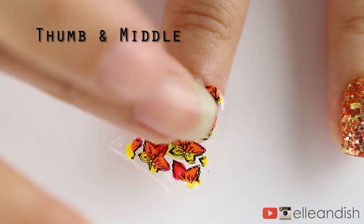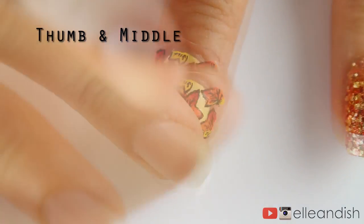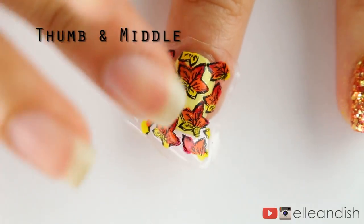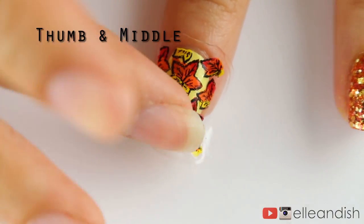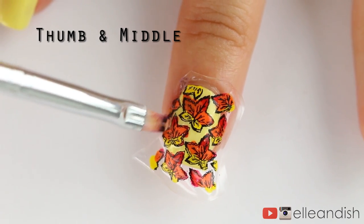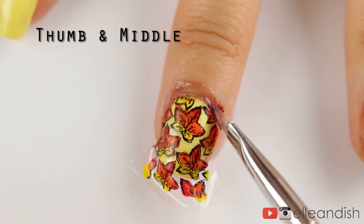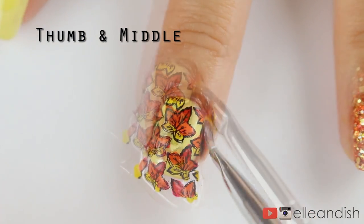Immediately after the sticker has been freshly peeled, stick it onto your polished nail and it should stick nicely. Just tap it down with your finger to make it stay. So now we have this giant sticker and we have to get rid of the excess — you can either cut it off, which I'll do to the tip, or use a synthetic brush dipped in nail polish remover to melt the edges away.